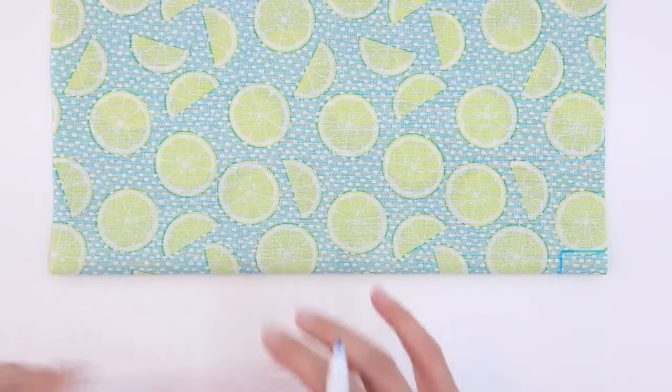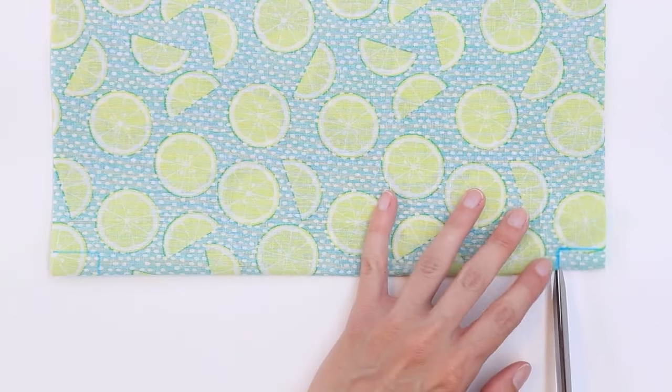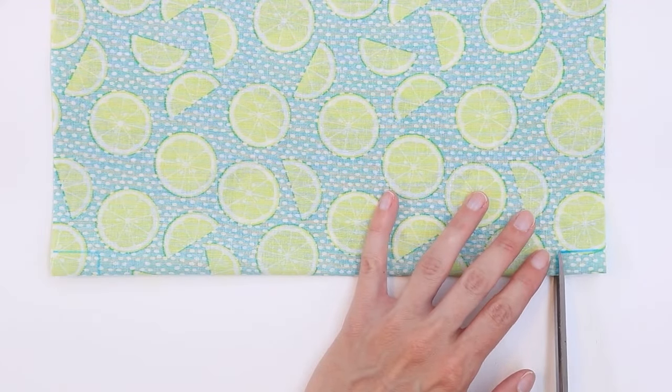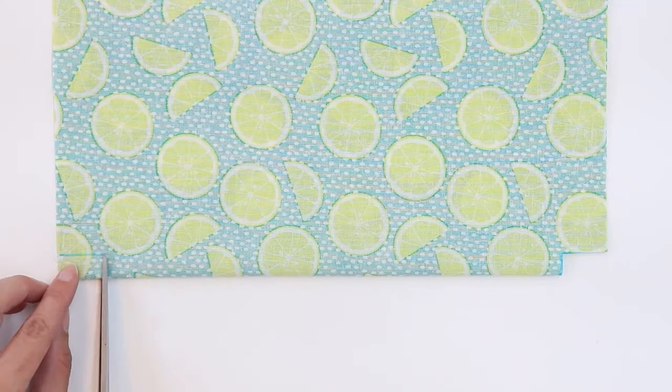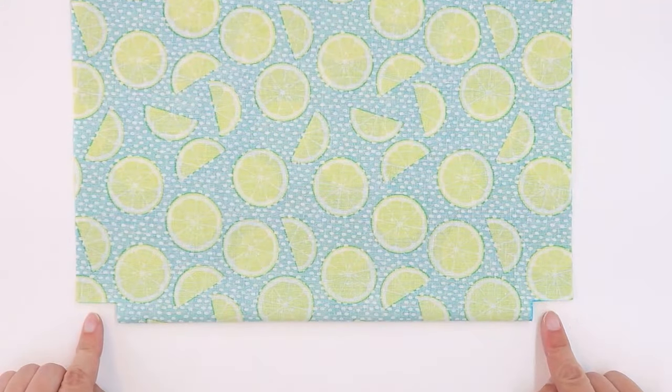Repeat on the other side. Use your scissors to trim out this section. You can now see that there are two open corners in the bottom of our bag.